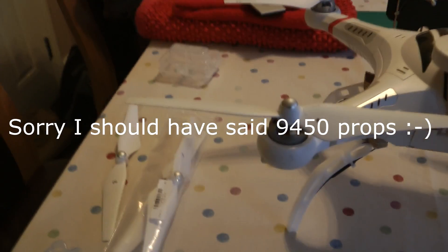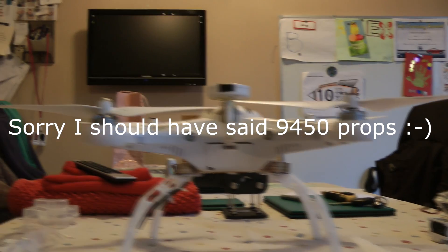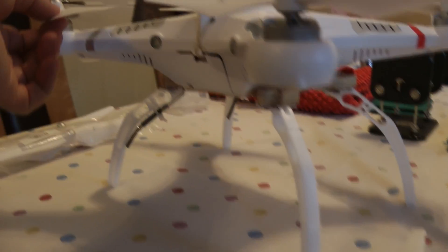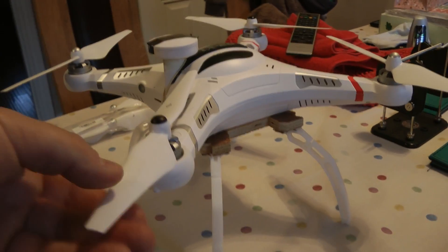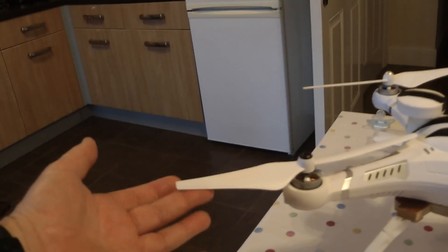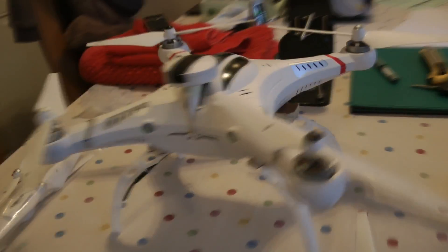I've just swapped this prop for the 9445 that I got from Banggood today. Looking at them, there is a slight difference on the tips. I'd say there's more of a curve on this one than that one. This is the main test we're going to do — I've put that in the same position as the other one was before. Flexibility test: as you can see, totally different — only a slight amount of flex, but miles different.